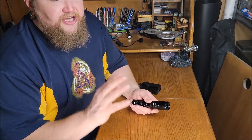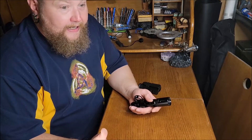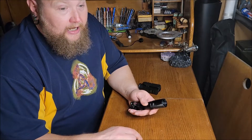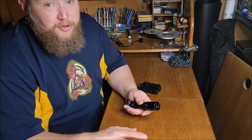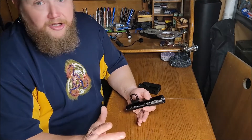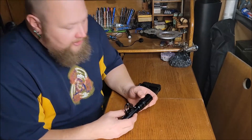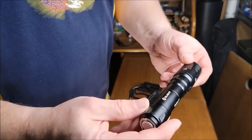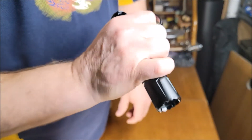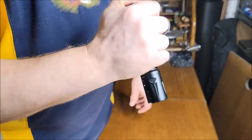It has an IPX8 rating for waterproofing. If you can find one, they run around $250, but they are hard to find right now — I'm not sure what's going on with that, but I've had this one for a little while. Let's take a look at it — the nifty finger groove, depending on how you want to use it. I typically use it with the middle finger just like a tactical light.